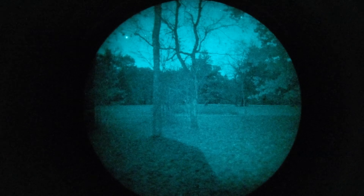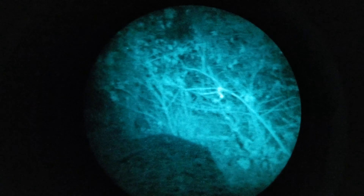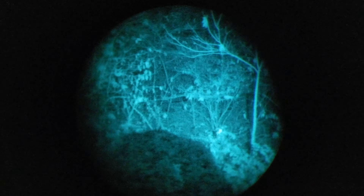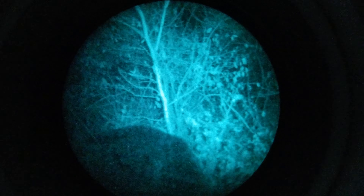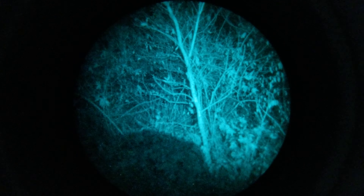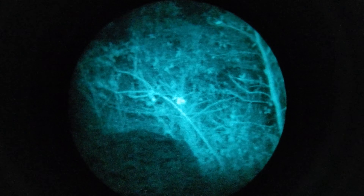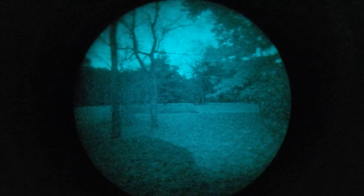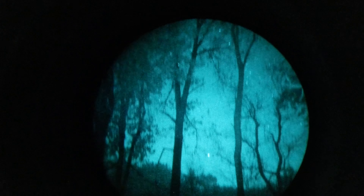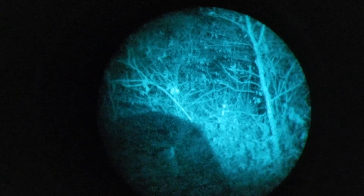These are L3 filmless white phosphor tubes. We have a moonless night — there is no moon out. I am running a Princeton Tech illuminator right now on low. I don't know exactly how many milliwatts it's putting out, but this is our same 37 SNR L3 filmless tube we've been making videos with. You can see we have some stars out and we're under tree cover, and you can see the shadow cast by our Princeton Tech illuminator.